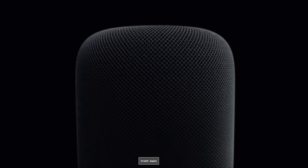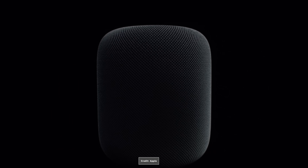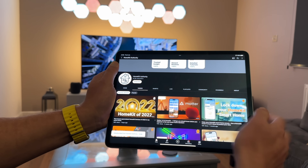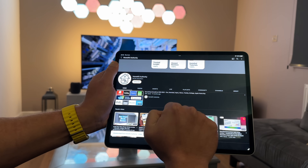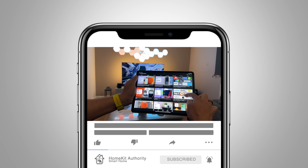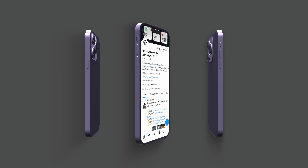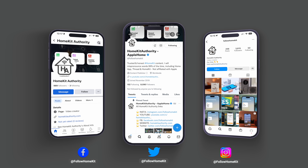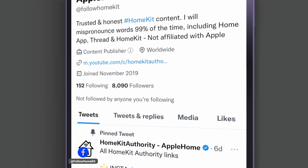Hopefully you've enjoyed this short video giving you an overview of what to expect from the HomePod sensors — I'm certainly looking forward to seeing what the new HomePod has to offer. If you liked this video, a thumbs up would be greatly appreciated. Check out the rest of the channel for more HomeKit content, and subscribe if you like what you see. You can also find us on social media at Follow HomeKit on Instagram, Twitter, and Facebook. Thank you very much — speak to you soon.